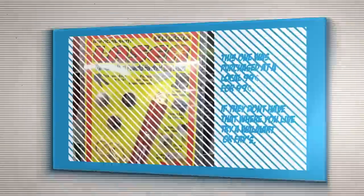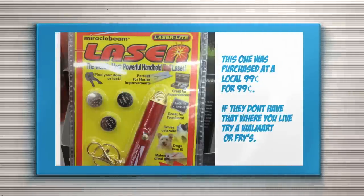Step one: go out and buy an ordinary laser pointer — $0.99 store, Fry's, Walmart — and just make sure it is a single lens.